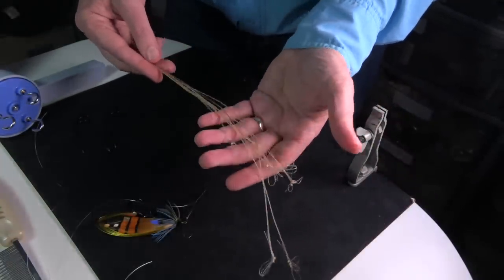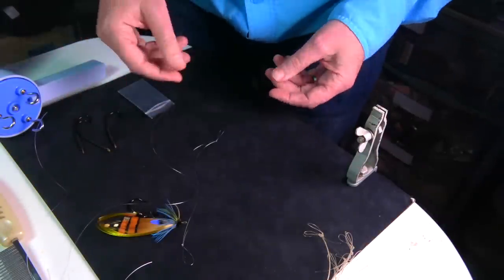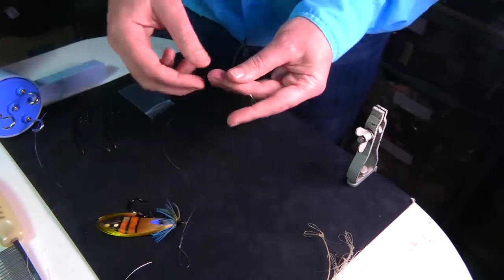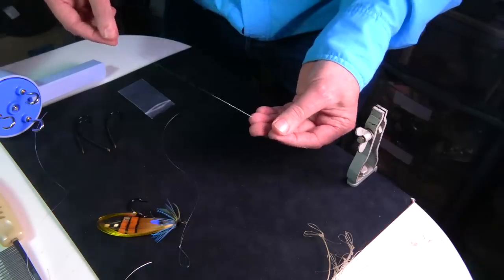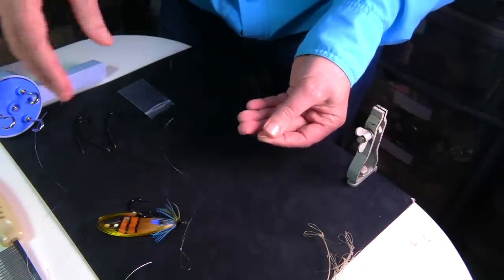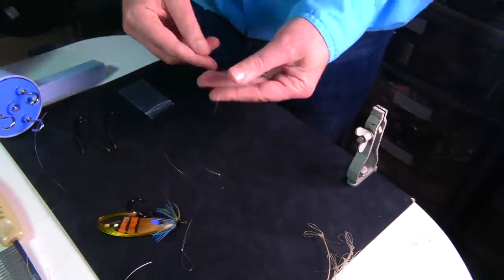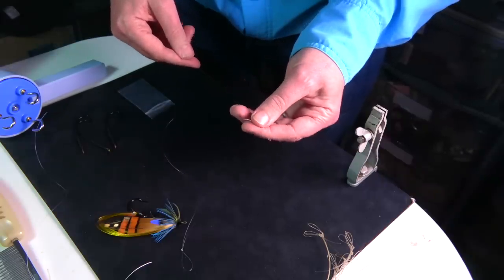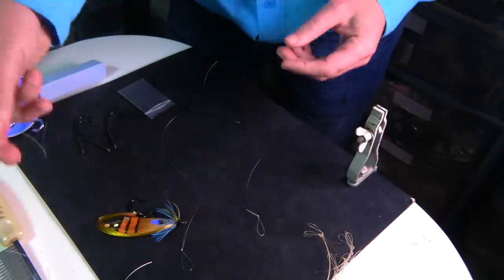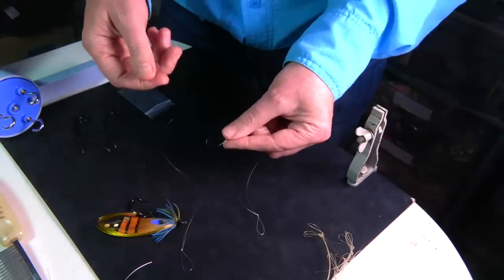I've got a length of 20-pound nylon which is 0.40 millimeters. This is for a larger size fly — the six ought and above. If you want to go smaller, around 12-pound takes you down to the lower sizes. The average size, maybe two ought to four ought, needs three lengths, each about 12 inches long.